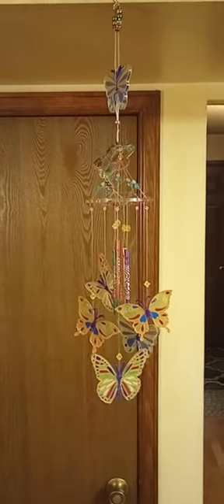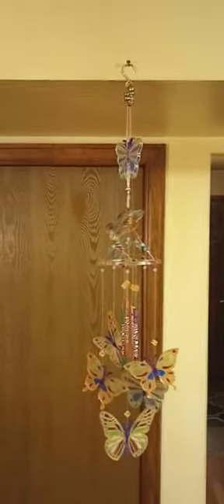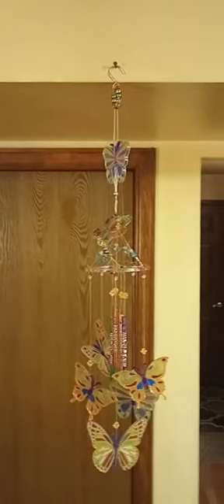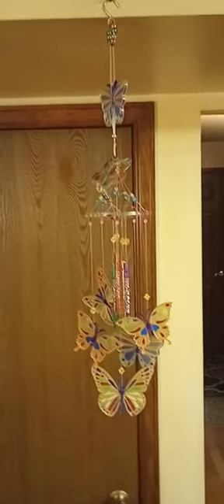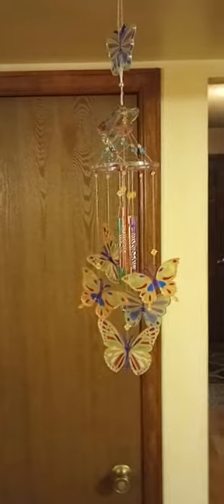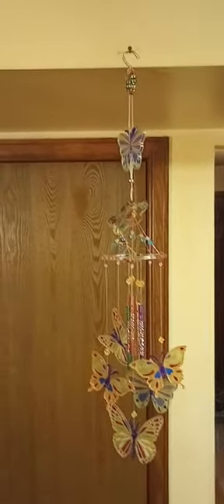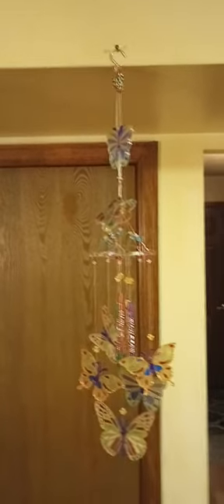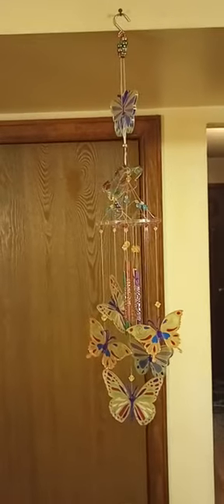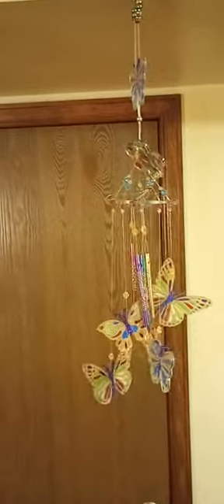Finally, after two days of stringing, unstringing, and restringing, I think I finally got it — the butterfly is done! I sound a little nervous because I'm standing on a stepladder so I can film this, and I don't like stepladders, they scare the heck out of me. I'll use a little grabber to move it so you can kind of hear the tingle.